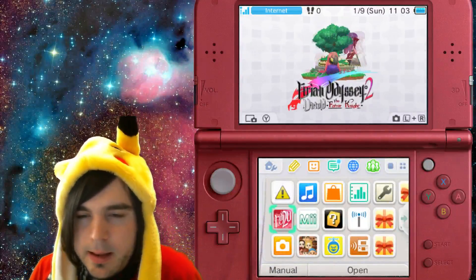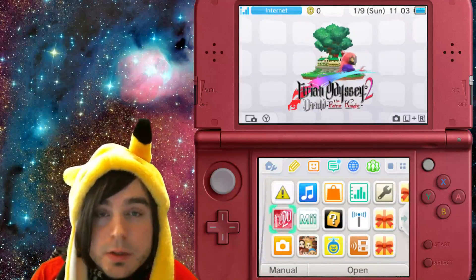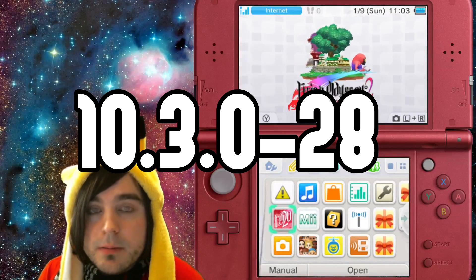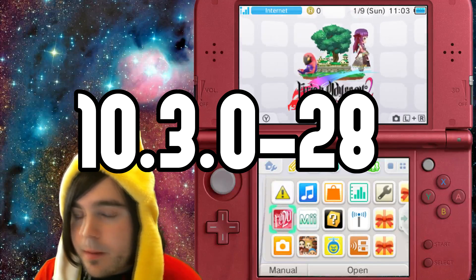Today I'm going to show you how to use browser hacks on the newest firmware, which is currently 10.3.2.8. This is really awesome because browser hacks went away and now it's back.